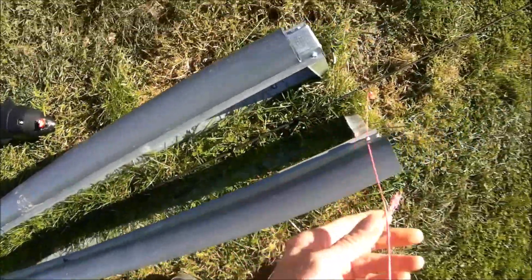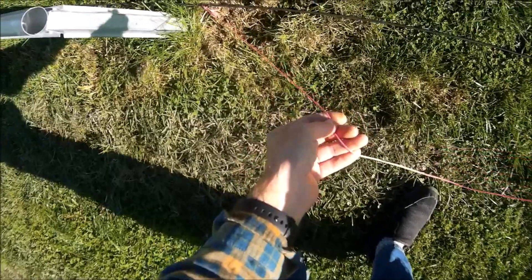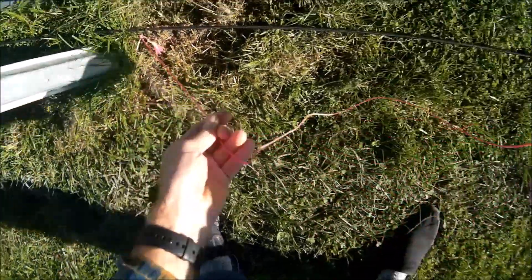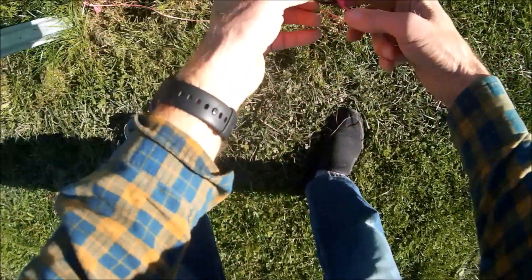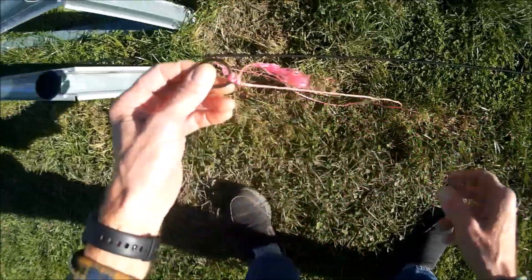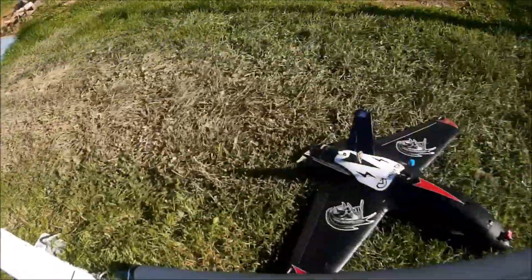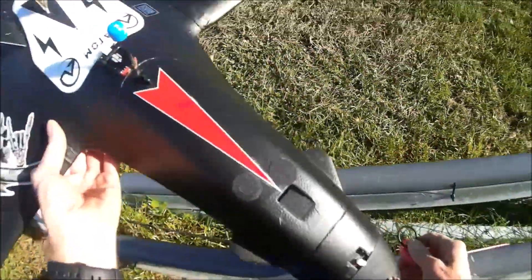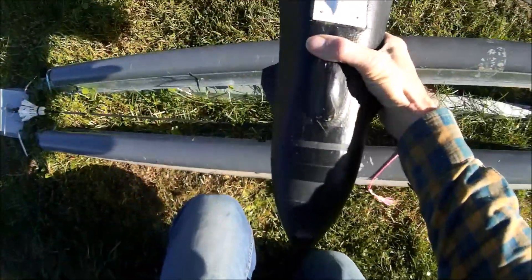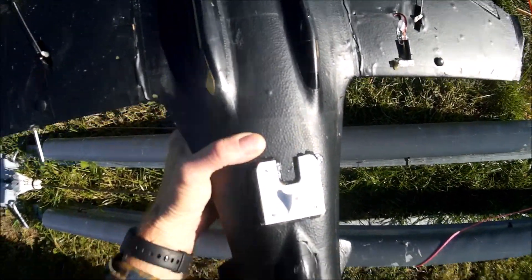Just back here I've attached the actual tow rope, or tow hook. I've got a fishing swivel on here, a cable tie, a bit of cord, and a rubber O-ring, which gives it a little bit of shock resistance.